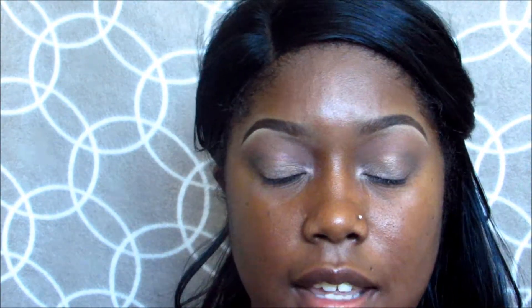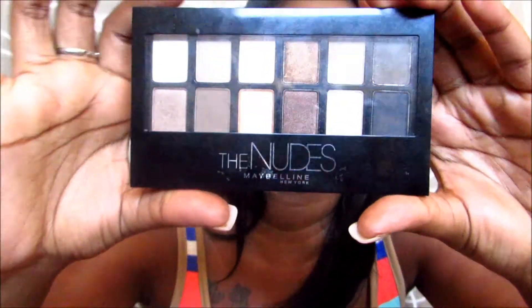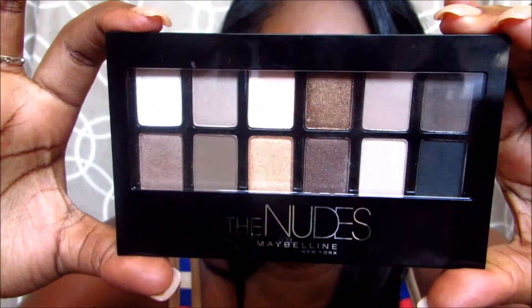I'm going to go ahead and apply the rest of the makeup on my face and then come back with my first impressions. So here is the palette — this is what it looks like. When I first saw it on Instagram and stuff I was like, hmm, do I want that? Because usually when people are raving about something it's not worth the hype — but I can definitely say I was wrong for having that impression.